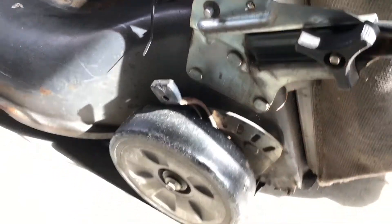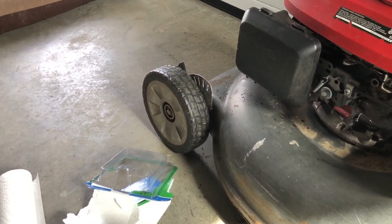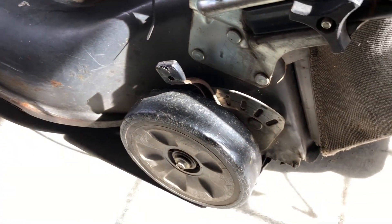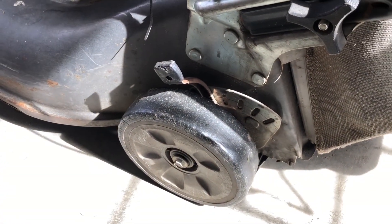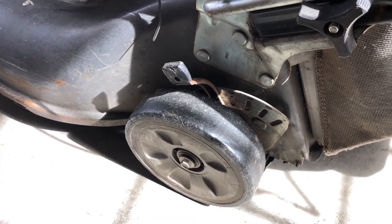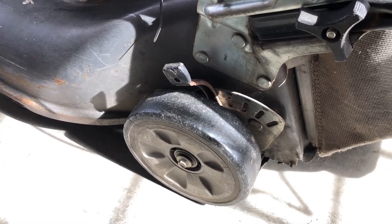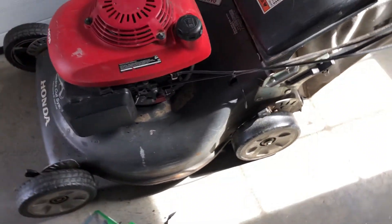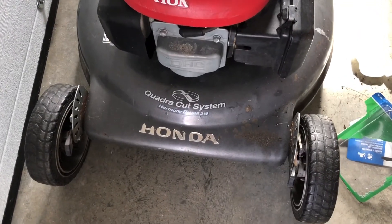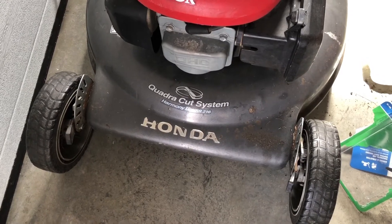One thing I couldn't do that I'm going to look into is the rear adjustment lever — it seems to be stuck and it's stuck on both sides. The front adjustment lever is not an issue; I can adjust the front up and down to whatever setting I want. But the rear adjustments seem to be gummed up or clogged. I used some WD-40 and tried to spray them to loosen them up, but they still wouldn't function. Anyway, this is the Honda Quadra-Cut system with dual blades — a nice mulching mower — the Harmony 2 HRR 216.